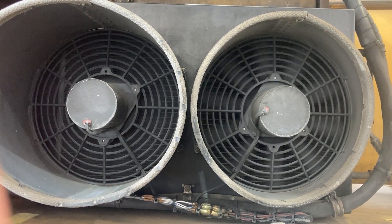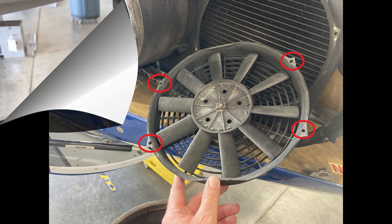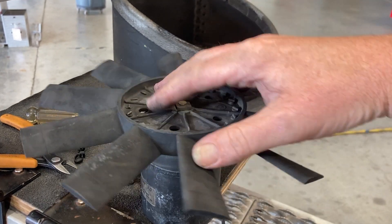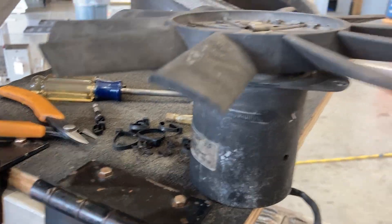Once you determine it needs to be replaced, we'll go over the part number in the maintenance manual in a minute. There are four screws that hold the fan on — it's not hard. You get to the wires, disconnect them as we talked about, and take it out. Not difficult.